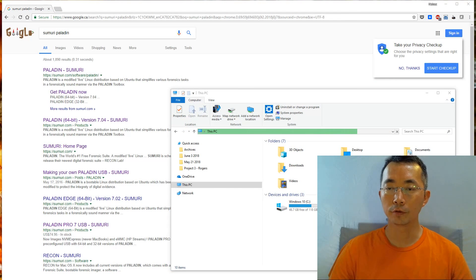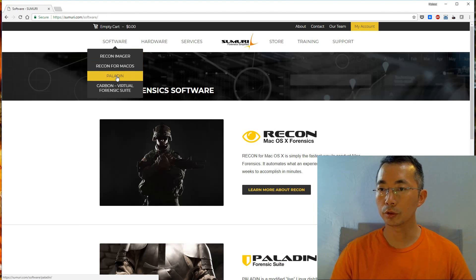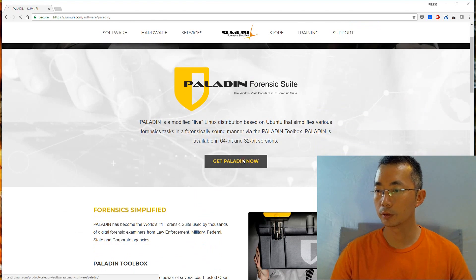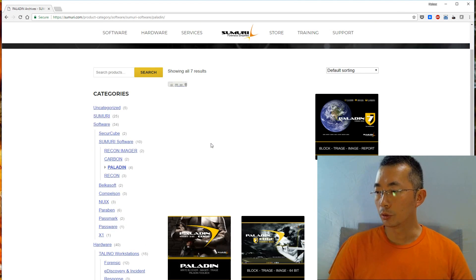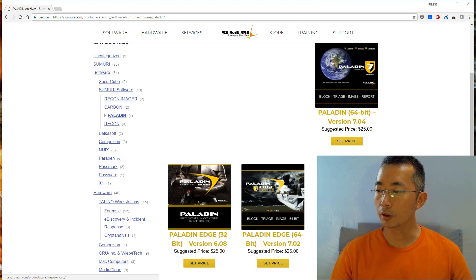Today I'm going to talk about the forensic tool Paladin, coming from a company called Sumeri. If you go to Sumeri's Paladin website, you will find the Paladin tool software available for downloading. Basically, Paladin is a Linux-based forensic investigation tool. They have a 32-bit and 64-bit version, and also an Edge version and a Pro version. You can purchase Paladin Pro 7 on USB from the website for $34.95.